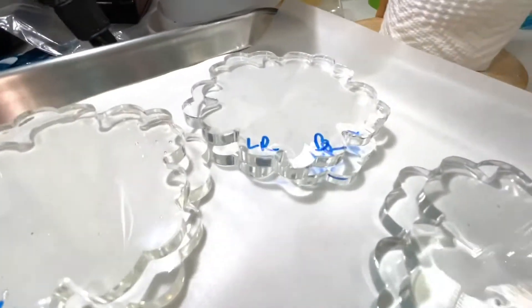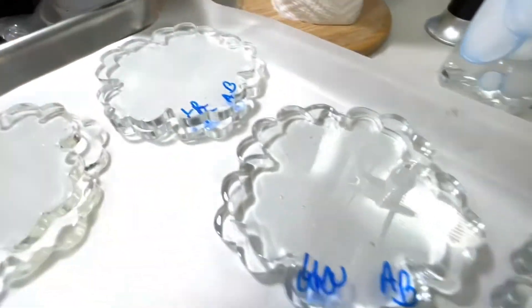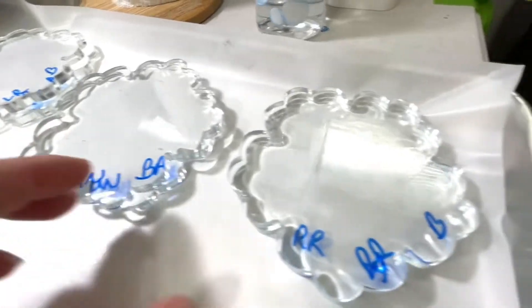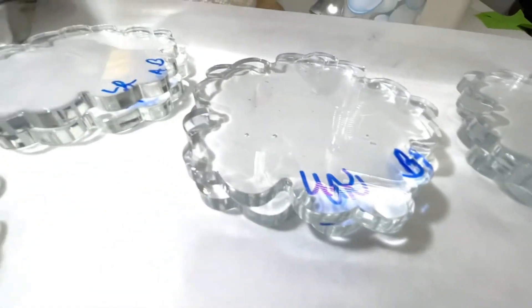These other three are really obviously yellow. Then we have Let's Resin, and then I think it's kind of a toss-up between the Unicone and the Resin Rockers — I'm not really seeing much of a difference; they're both super, super clear. So I think we'll see how they handle actual sunlight, whether they yellow. But that's where we're at right after demolding.